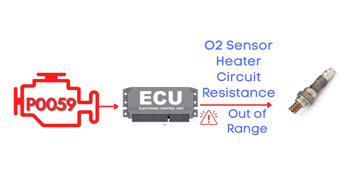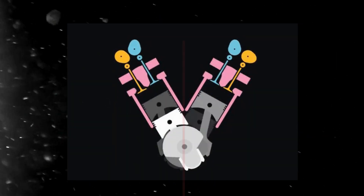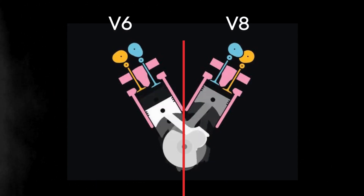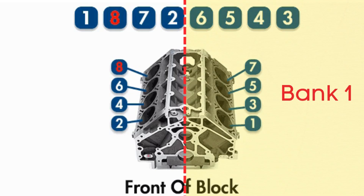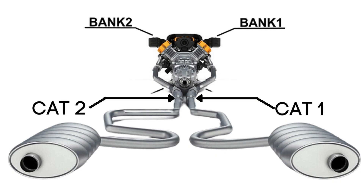Specifically, we're talking about the oxygen sensor heater circuit for bank 2, sensor 1. Now let's learn what bank 2, sensor 1 is. In engines with multiple cylinder banks, like V6 or V8 engines, you'll have two sides or banks of cylinders. Bank 1 typically refers to the side of the engine where cylinder 1 is located, and bank 2 is on the opposite side.